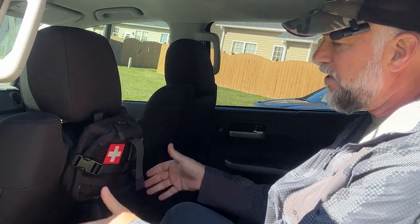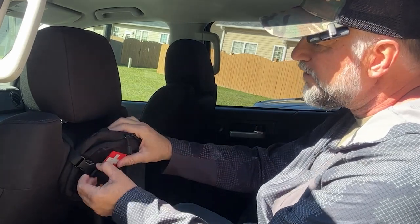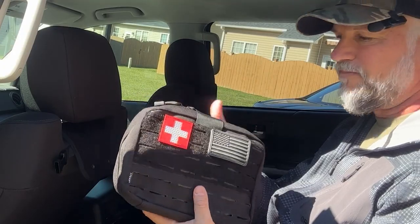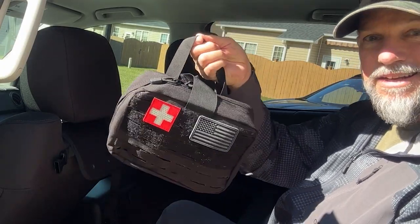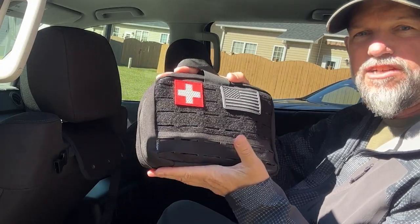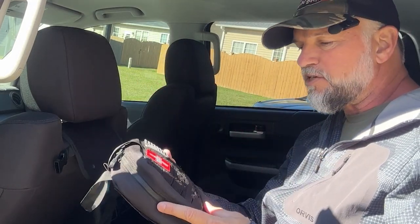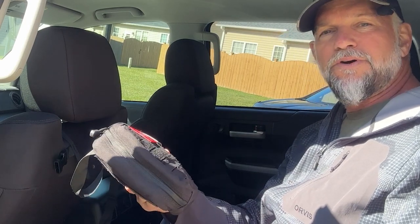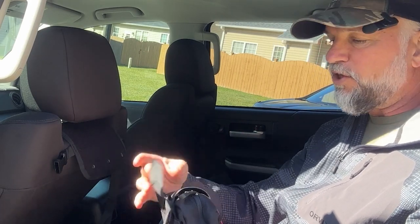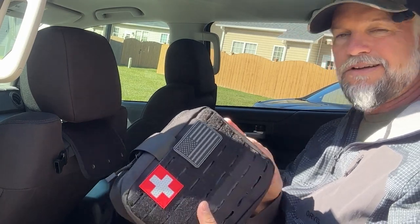I'll put links under the video in the description for everything you see here. Look at this - it snaps right off. It even has a little handle. There's still tons of room in there to overstuff it. You can also put some Advil or Tylenol in there to keep inflammation down in case you sprain your ankle - just keep whatever you like to keep you happy and going when you're out doing stuff.